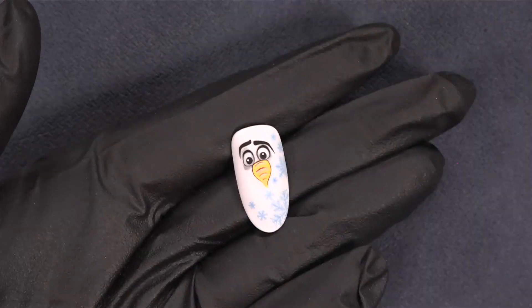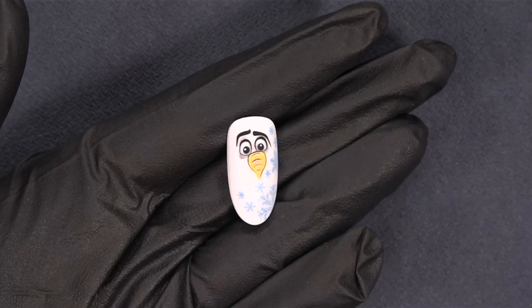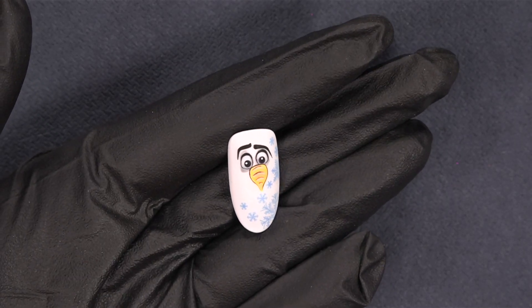Hi everyone! Tonight it's all about cartoons, and I know a person who really loves Frozen, especially Olaf, so why not do an Olaf today? This is a little funny guy I want to show you. It's actually an easy one, made with gel polish and some stamping.